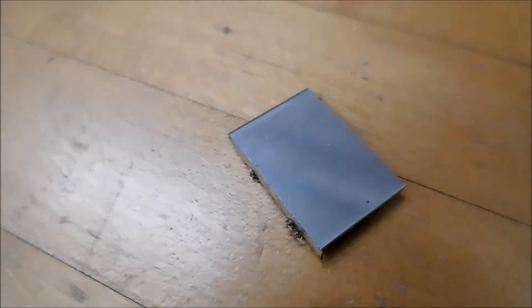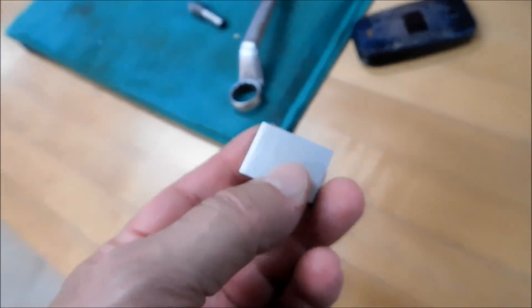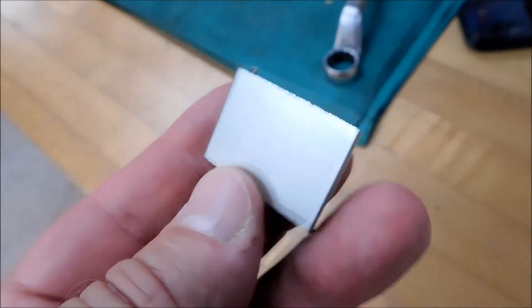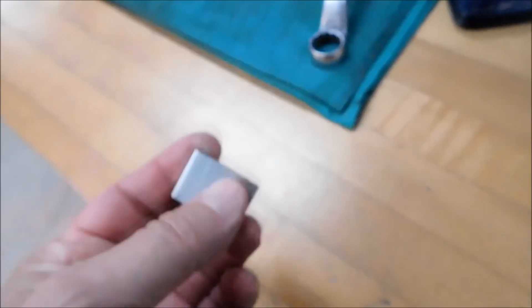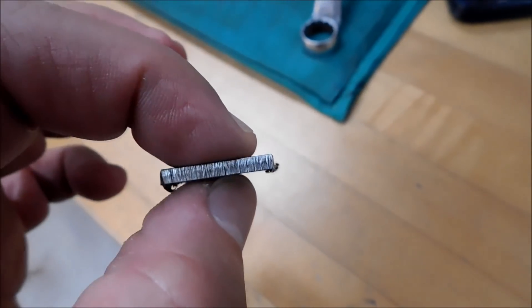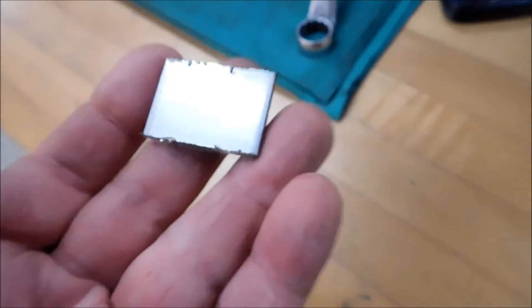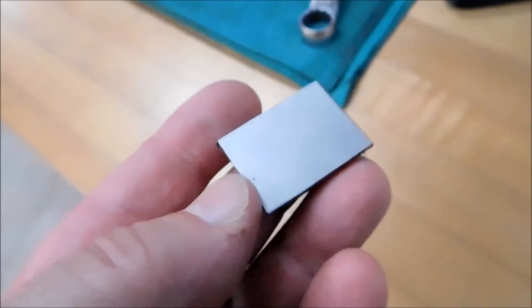Hey guys, Joe Pye here at Advanced Innovations. Welcome back to the shop. I made a comment this morning over breakfast, and now someone's going to hold my feet to the fire. I have to take this rather unassuming-looking chunk of 316 stainless — it's about 7/8 by 1-1/4, eighth of an inch thick — and turn it into something I was bragging about making. Now I've got to do it.